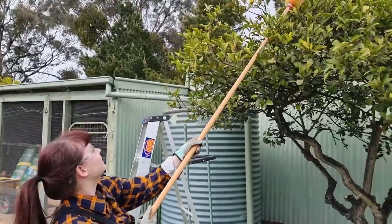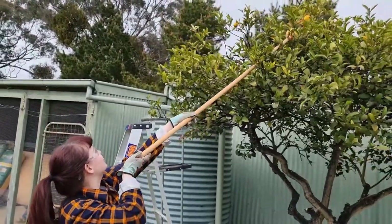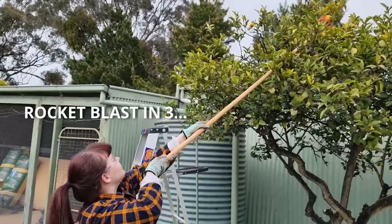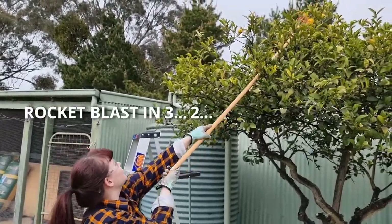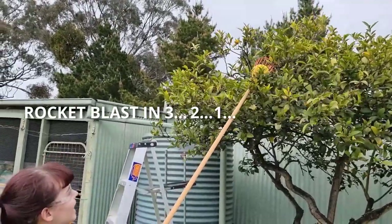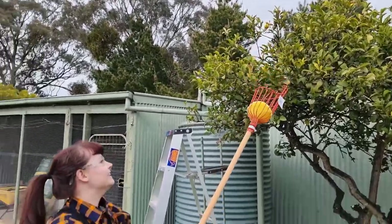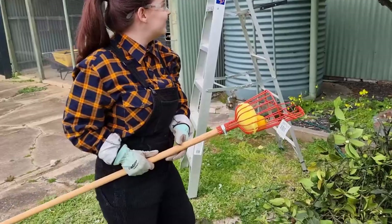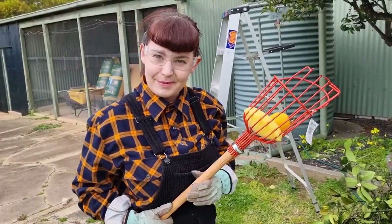Maiden voyage of the fruit picker. It shot off like a rocket - another one flung over there. It was like a catapult!